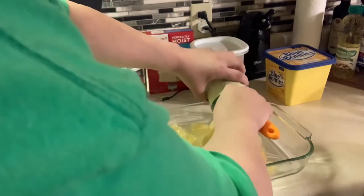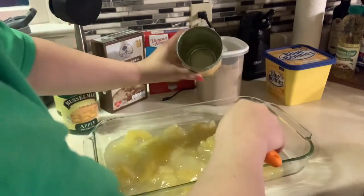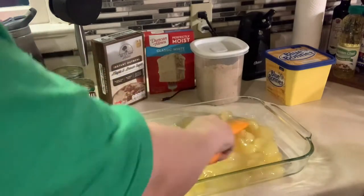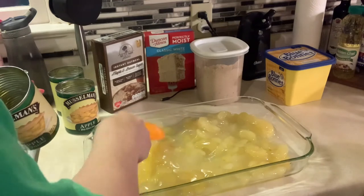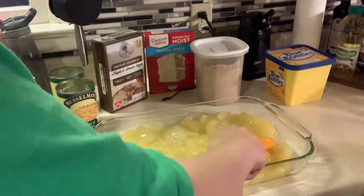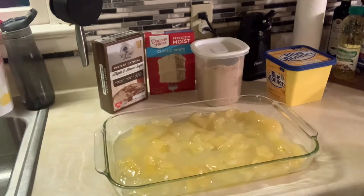I also think this would be pretty good with some crushed pineapple in here — that probably would be good — but I don't have any, so we won't be doing that today. I'm just going to layer this all out and even it all out.